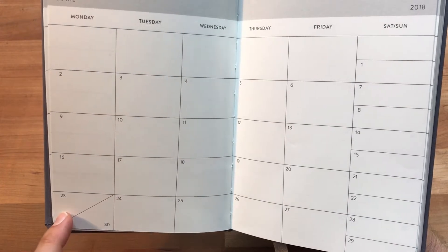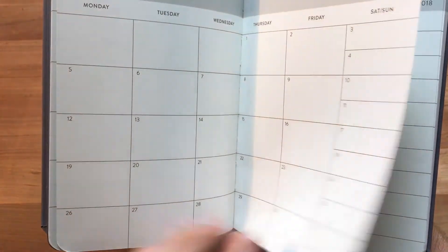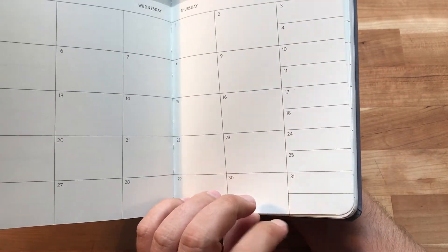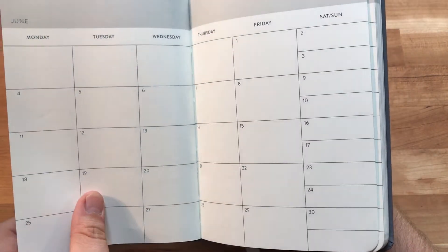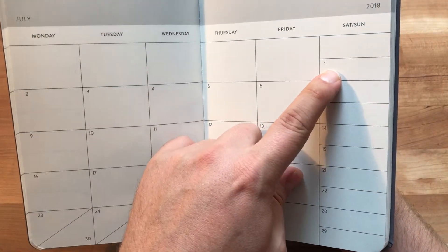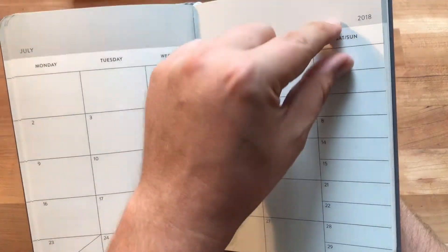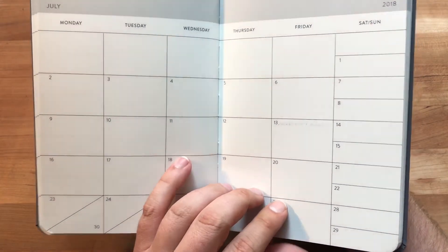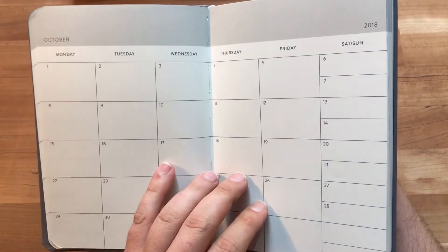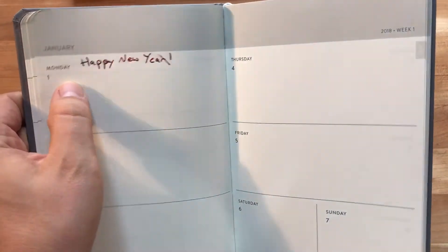One thing I noticed is that when a month has a 31st, the section for that day is left blank, so you could use it for Saturday if you wanted. For example in July, you end up with two large day columns across, then blank space, and just a small half for Sunday. It's a shame they couldn't shift things around a bit, but ultimately you have to make a design decision and go with what works best for the majority.